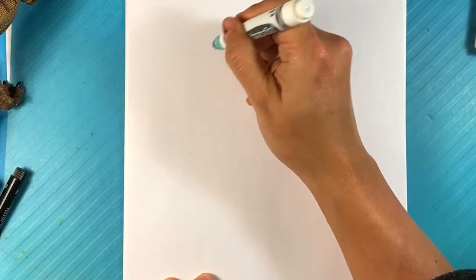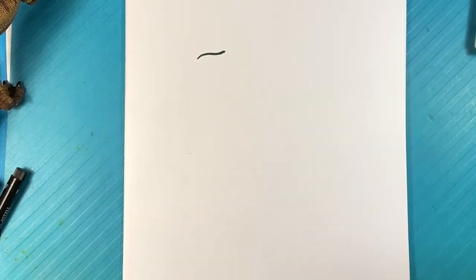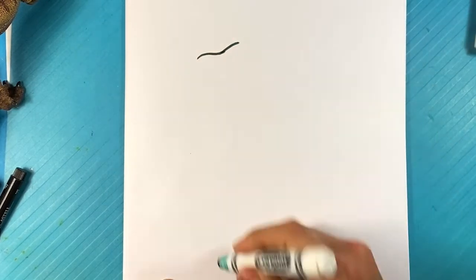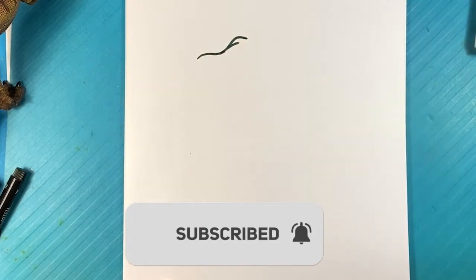I'm going to start with a line for the top of Blue's snout. The snout's pretty short — it's not as crazy as when he's an adult. Pulling up, the far side on the back right there is going to be the brow, so it's a little bit of a bump there.